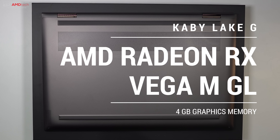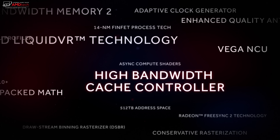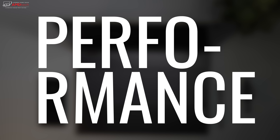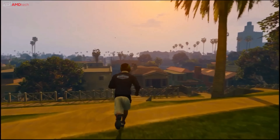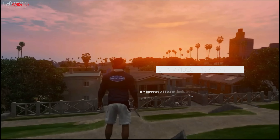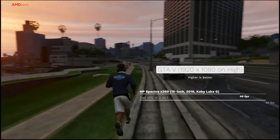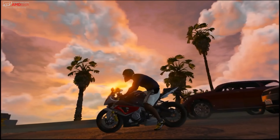It has AMD Radeon RX Vega MGL graphics with 4GB of graphics memory, equivalent to roughly between a GTX 1050 and a GTX 1060. That leads to pretty solid performance, and benchmarks here are comparable to what I saw on the Dell XPS 15 2-in-1, which runs the same chipset. Testing GTA V at 1920x1080 on high settings, the Spectre X360 got around 40 fps versus the Dell's 60 fps — but even at 40 fps, that's certainly playable.